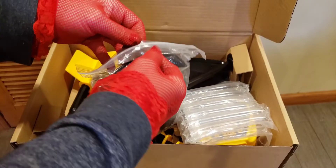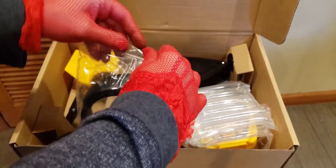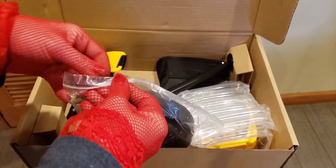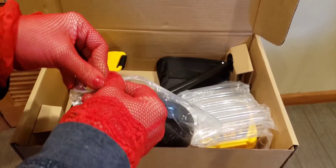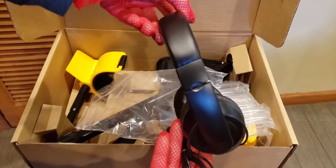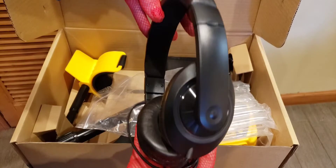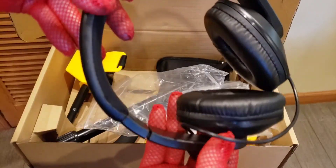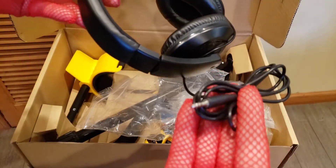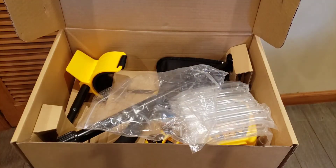Let's check out the headphones. You could always use these, especially if you're in a noisy high-traffic area. These are beautiful headphones actually, really nicely made. Look at that padding on it — nice thick padding. And it has a 3.5 millimeter jack. Very, very good.